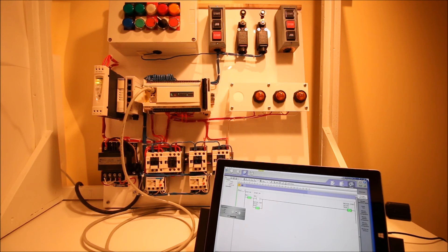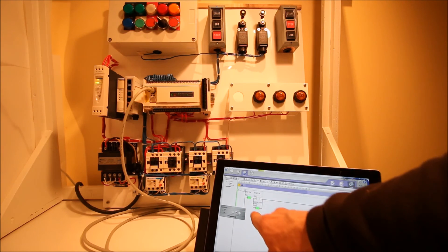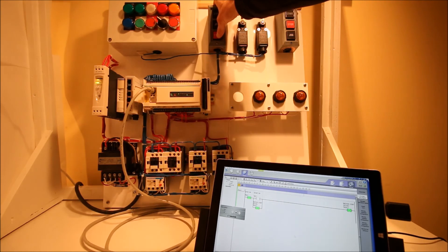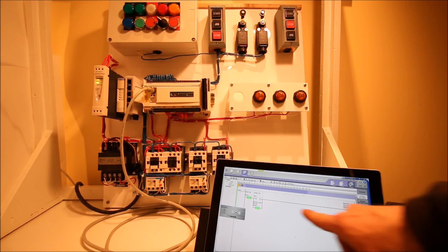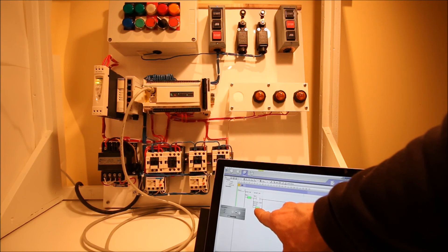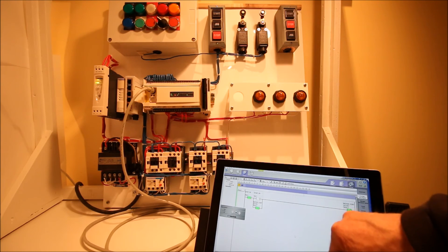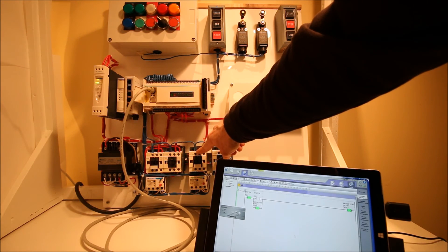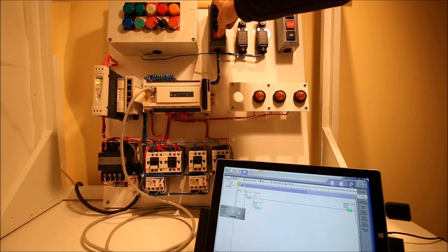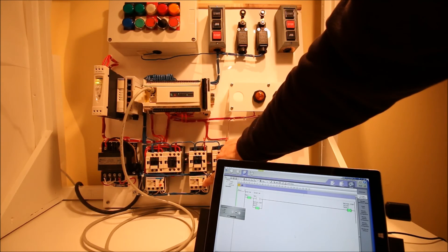I've got my PLC running. I can see green on my stop and my motor contactor has kicked in. I hit stop and turn off this motor contactor; when I hit start the motor contactor turns back on. I can see that the bit is a one on my PLC, so I'm keeping track of whether that motor contactor is turned on. But I have nothing out in the field telling me that this holding contact has actually pulled in, and I also have no way of seeing whether the overload has tripped.